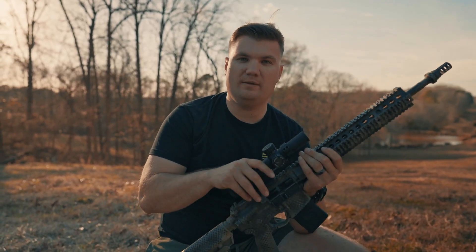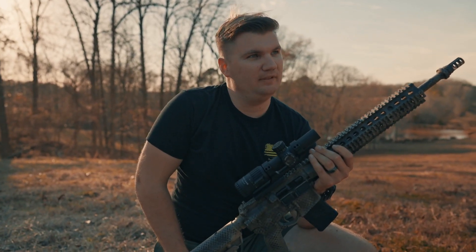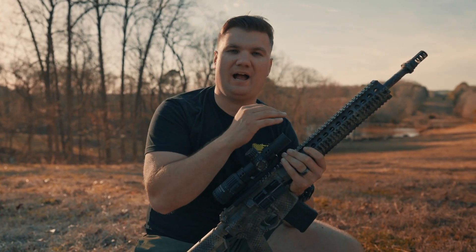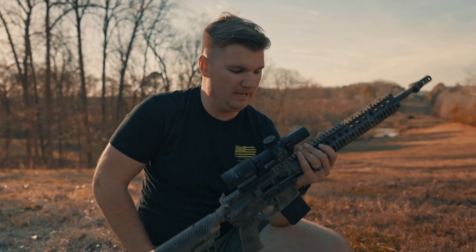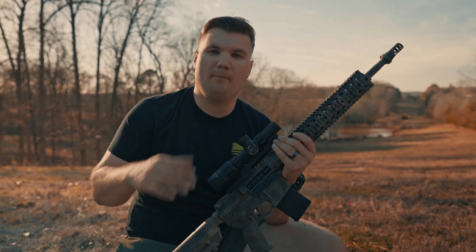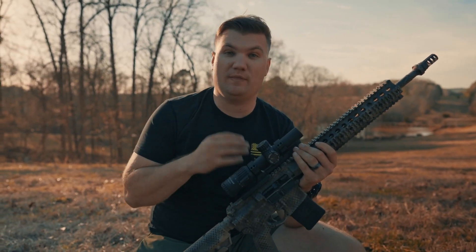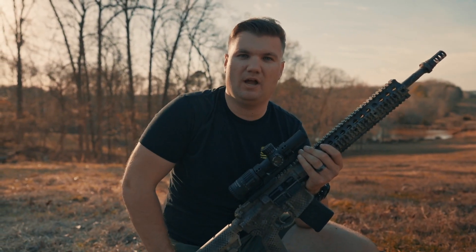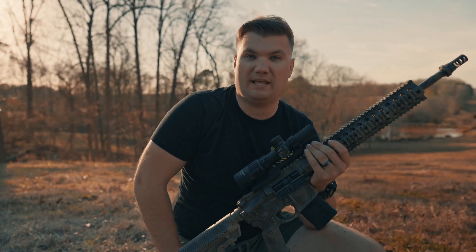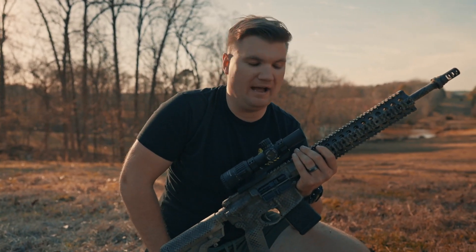This is a great point as to why you should get a bullet drop compensator — it really helps when you're on the go. Because this is supposed to be a do-it-all gun, that kind of miscalculation can be a matter of life or death. But I do feel confident that I was able to walk it out to 500 yards and get hits. That's just going to take more time with me being on the gun and getting to know it better. I still feel confident in the setup that I have.